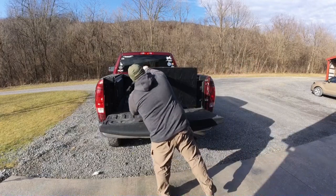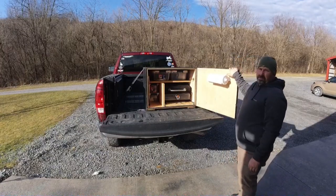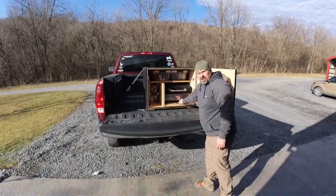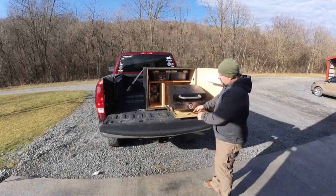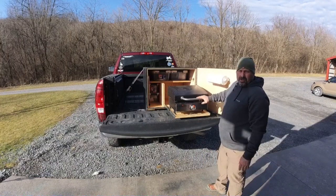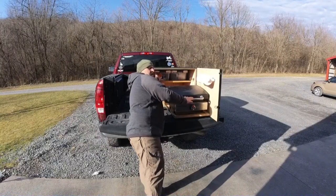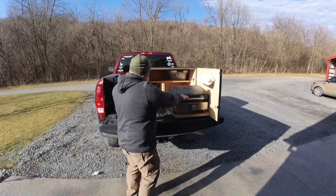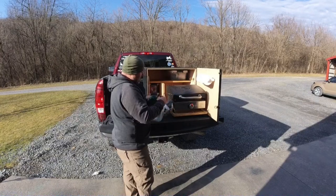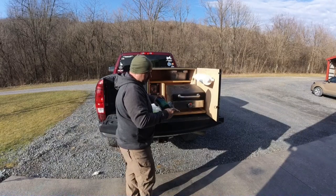As we have it opened up here, you can see we've got a paper towel holder for general cleanup. The cooktop itself is on a full extension slide — you just slide it out and your cooker comes with it. I keep all the gas bottles right here in a plastic bin so it's easy to pull out and you've got everything you need.